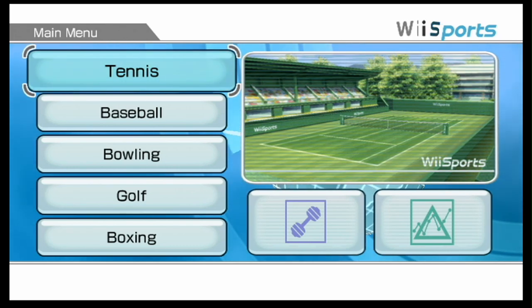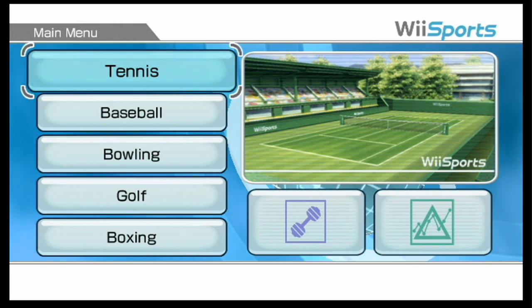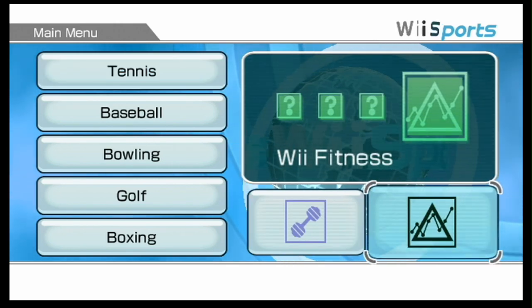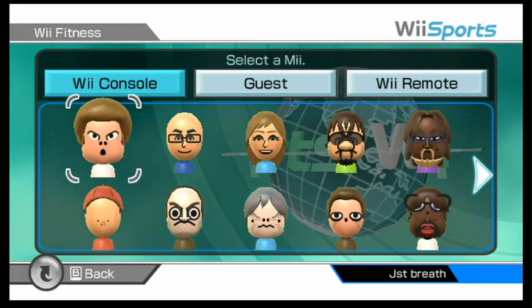How's it going, everyone? I'm Karsatowski, and welcome back to the Karsatowski Games YouTube channel. So in today's video, we're going to do Wii Fitness yet again, with a different group of people.